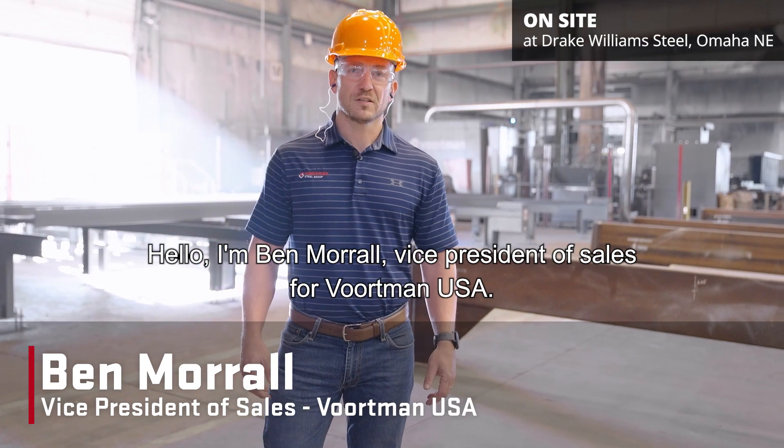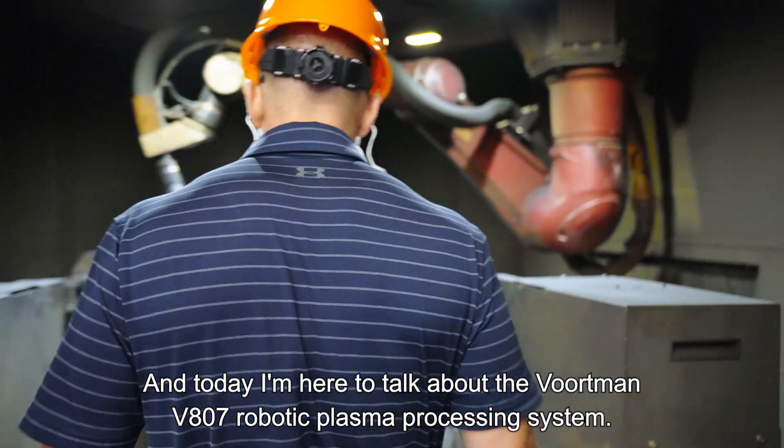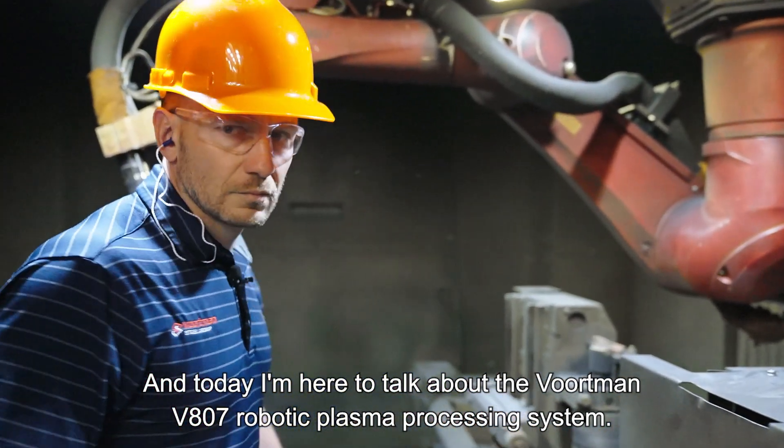Hello, I'm Ben Morrell, Vice President of Sales for Voughtman USA, and today I'm here to talk about the Voughtman V807 Robotic Plasma Processing System.